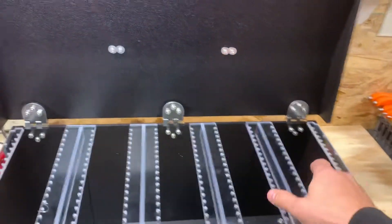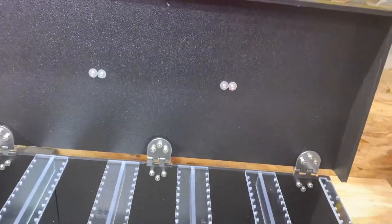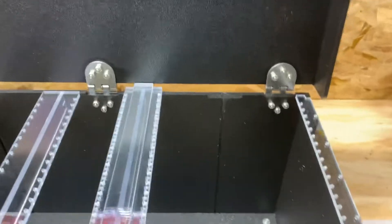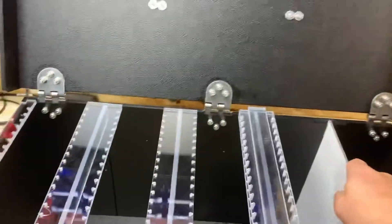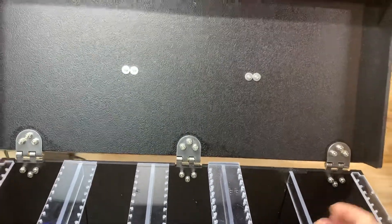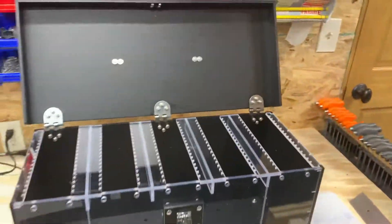Another feature is that on the ends here you can see we milled a slot on the front and the back. Instead of hanging lures, if you want some additional storage, you just take off the lure hanger and the rib, slide it right into place. If you don't want it, you can slide it right out, pop the rib back in, and then pop your lure hanger back on.